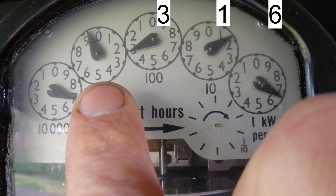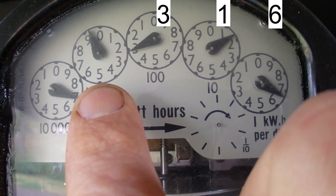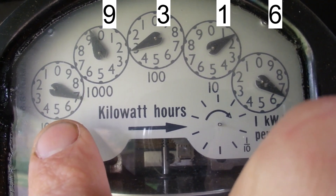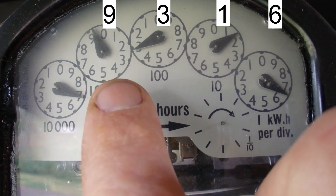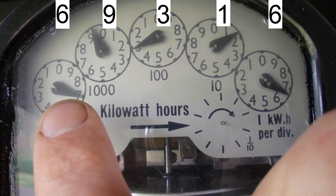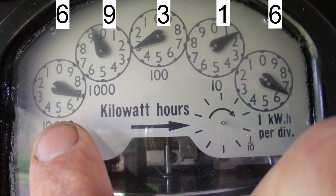The next dial is between the zero and the nine, and this is the exception to the rule: if it's between zero and nine, you don't take the lower number zero — you actually take the nine. So that fourth dial is nine. For the fifth dial it looks almost on the seven, so to double-check whether it's a six or a seven, you look at the next dial. Because it hasn't passed zero, that dial is read as a six — if it had passed zero it would be a seven.